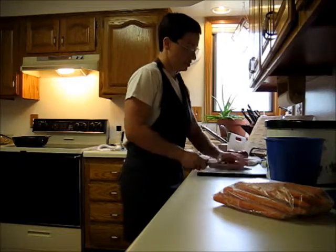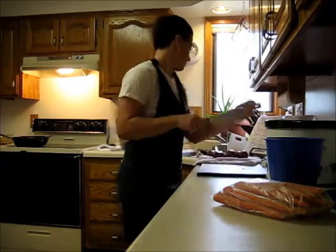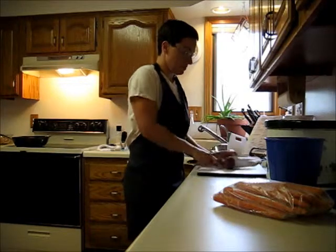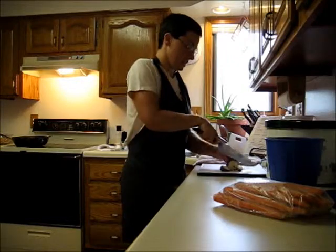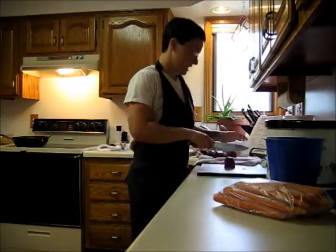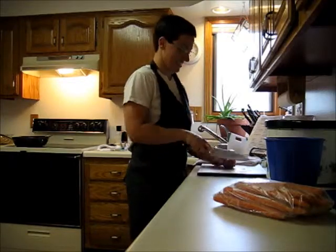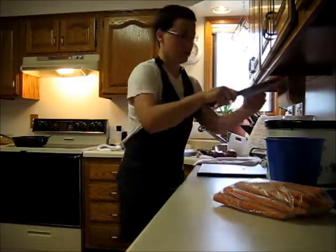I like to put extra onions because we really like cooked onions with the pot roast flavor — so good. So are the potatoes. Potatoes may not be as good for the waistline, but they're real food. That's what I say.